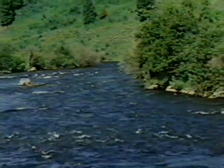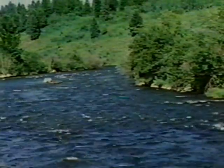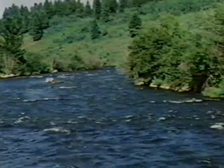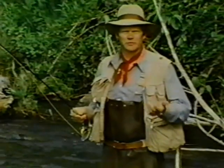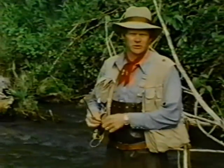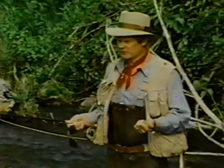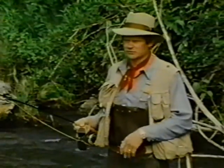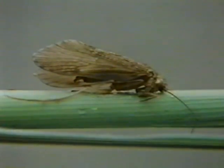This is a freestone stream — that is, it has a rocky bottom, a riffle-pool configuration, and obviously fast currents. These kinds of rivers are found all over the country, and the tactics I showed you for the spring creek will work here when fish are feeding under similar circumstances. In addition to having good populations of mayflies and midges, these kinds of streams also have very good populations of caddisflies.